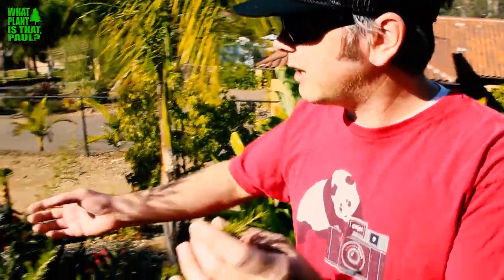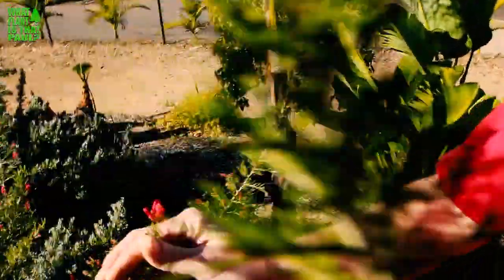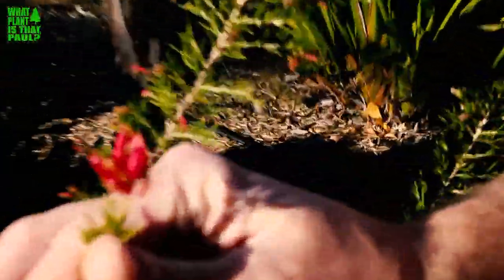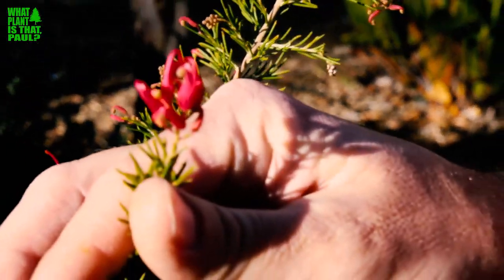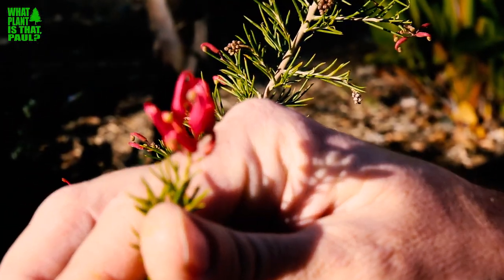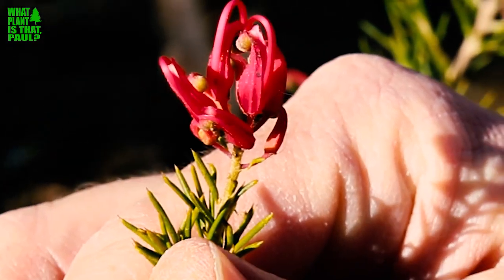It has really beautiful kind of pinkish, creamy pinkish flowers. And it blooms throughout the year — it's about to start blooming in January, February really profusely. You can see it's just starting to really grow. Grevilleas just love Southern California in December, January time of year, all the way through March.